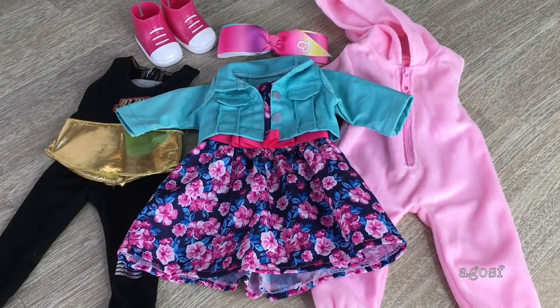Here's an overview of the three different outfits, the shoes, and the hair bow. I would definitely recommend this set as it comes with so many different outfits — the dress outfit, the onesie, and the sporty athletic outfit. I love how the shoes match the dress perfectly and the hair bow is a great addition.